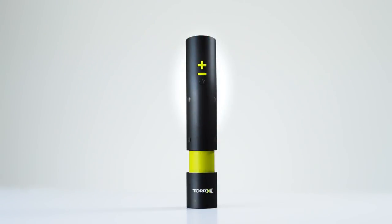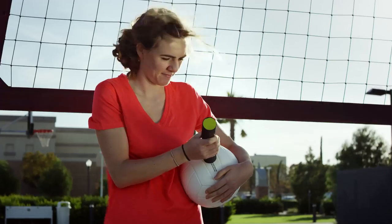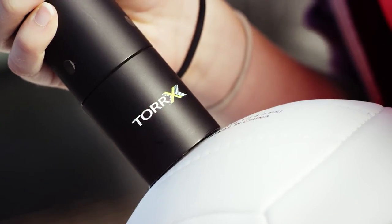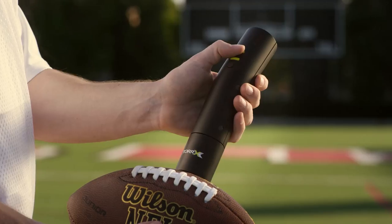Torex is the first smart ball pump that will revolutionize the way that athletes, coaches, referees, and parents interact with a vital element of each sport — the ball. And it will take the guessing out of your game.